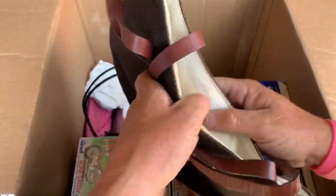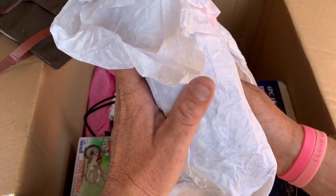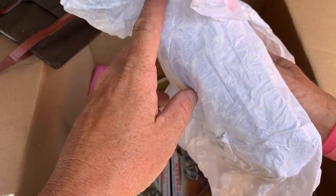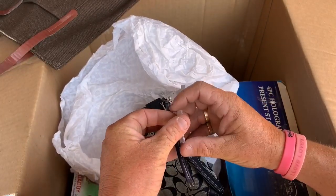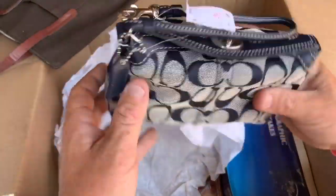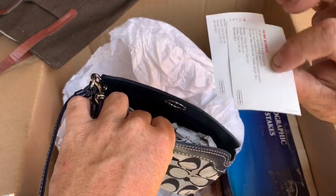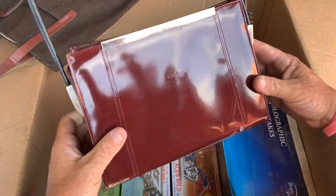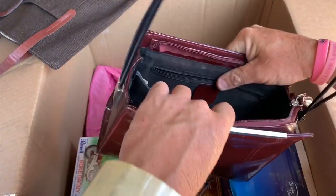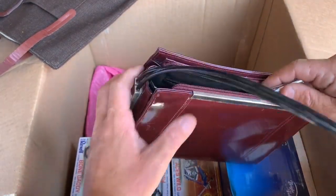Carrying on in the purse department because this unit seems to be full of purses. We got a Gap purse — not very cute. Then what's this? Can you guess what kind of purse is in here before I go any further — comment below. Boom, you guessed it: brand new Coach. It's kind of like a little wristlet — $98 marked down to $89. This is just sweet. What am I selling a little purse like this for? And we have a Kate Spade purse — oh wow. This is how excited I get when I find a Kate Spade.